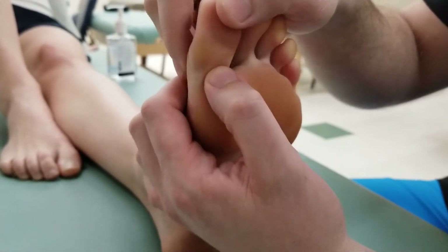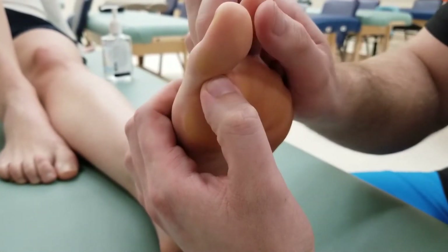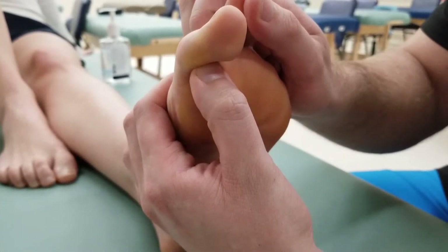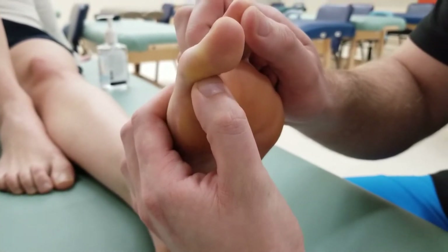For the break test, I'm going to make sure I'm not pushing on the distal phalanx, but I'm pushing on the proximal phalanx. I'm going to get her to push into me and hold this position for five, four, three, two, one, and relax.